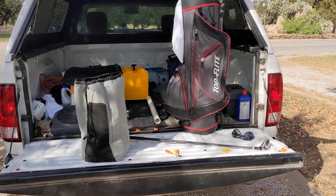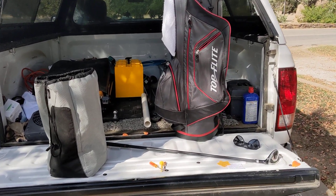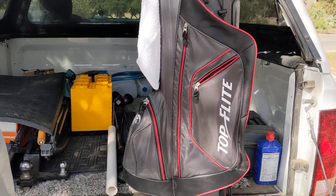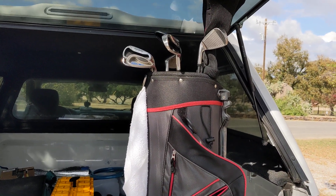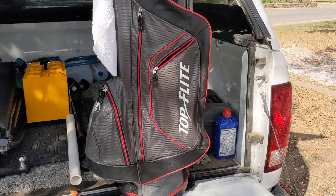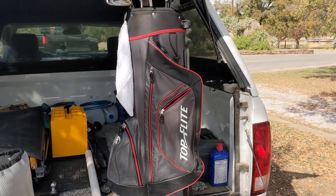I don't care about hitting it a long way if I can hit it straight. I did get me a new set of clubs. Somebody sent me these — I got a YouTube channel and somebody heard I needed some clubs and they sent me these. They're Top Flight, Senior Flex graphite shafts and they're great. I'm really pleased with them. I'll leave a link in the description of the video if you want to check them out on Amazon.